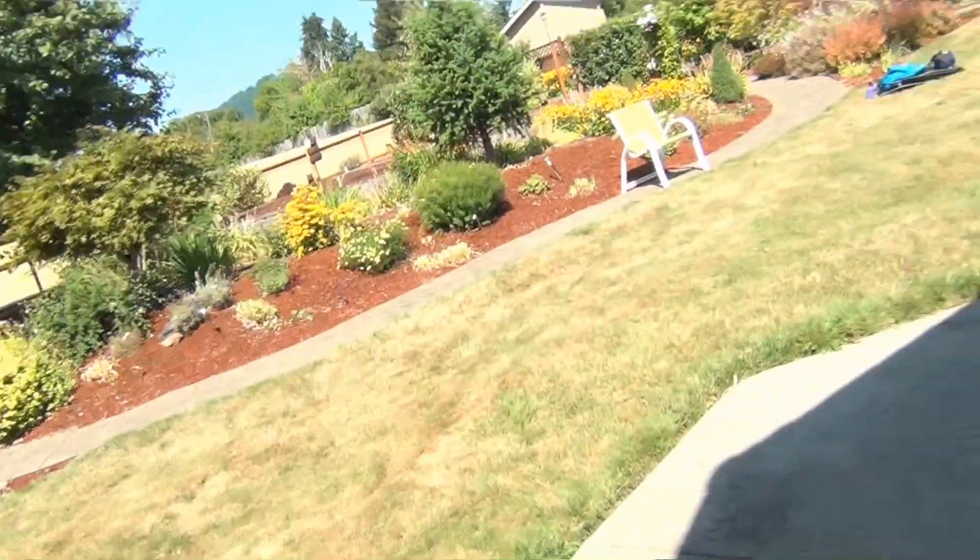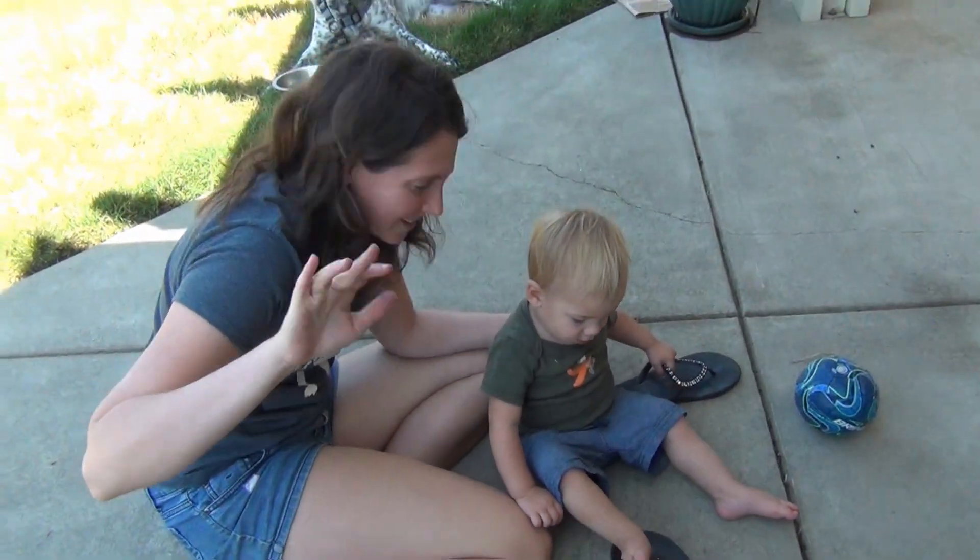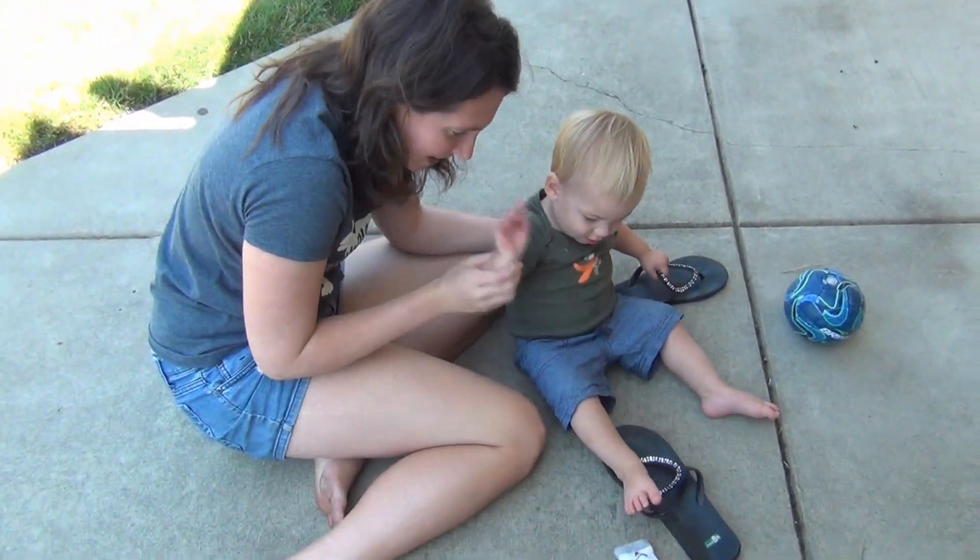That was quite the experience. Leo! Can you say bye-bye? Bye-bye. That was a fun eclipse. Bye-bye.